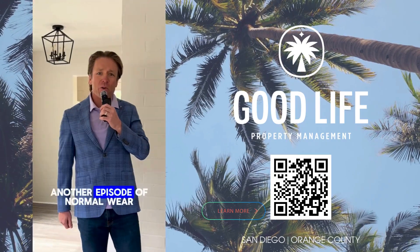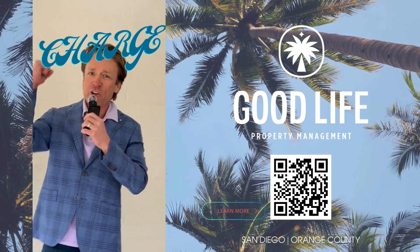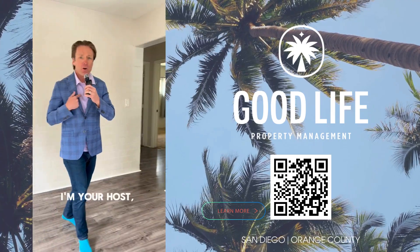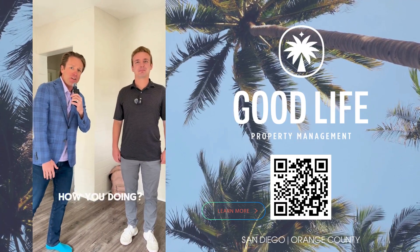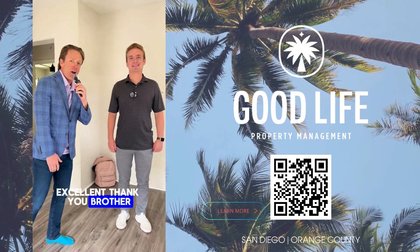Hey there! Welcome to another episode of Normal Wear and Tear or Charge That Deposit. I'm your host Steve Welty. I'm with Jimmy today, local leasing manager at Good Life. Jimmy, how you doing? Good. How about yourself, Steve? Excellent. Thank you, brother.